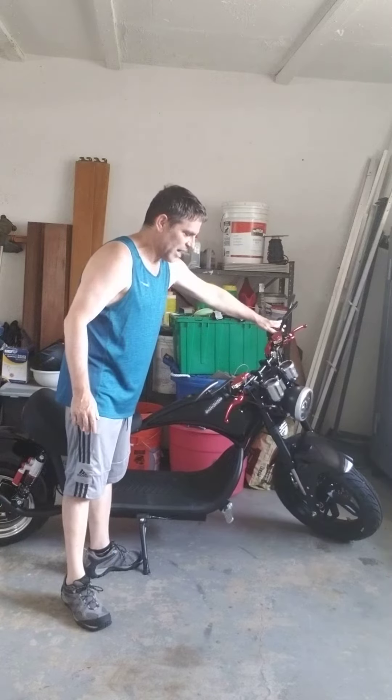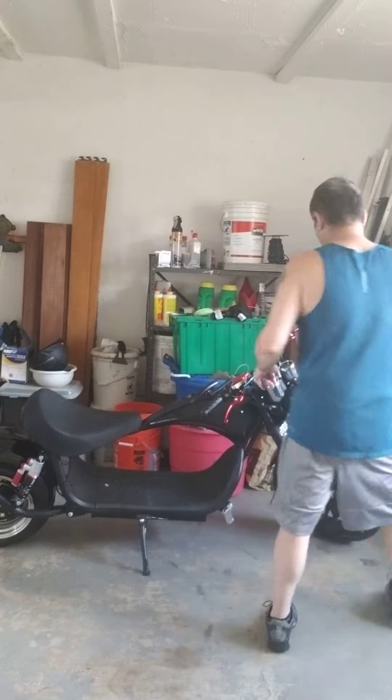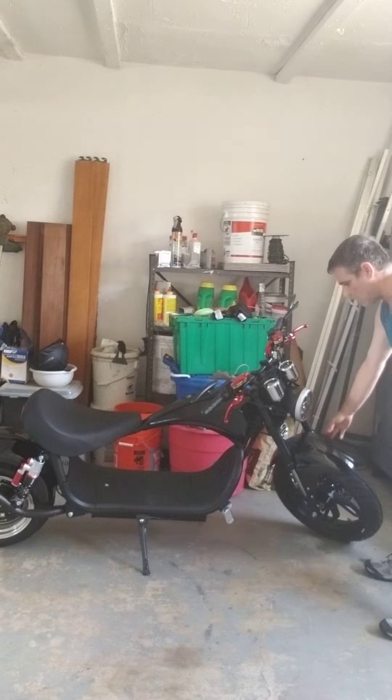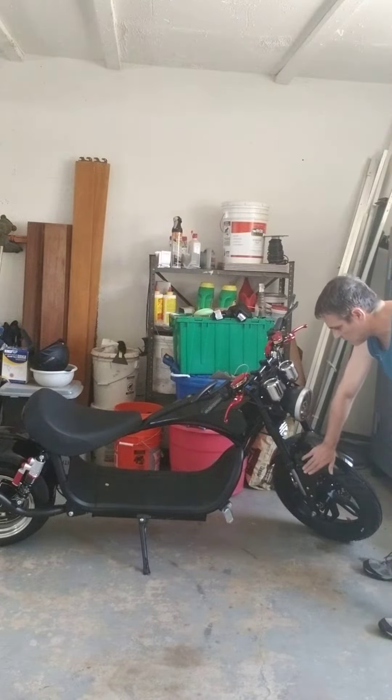Something else about buying this bike versus the Lowboy is that when you put the front tire on, you also have to put the front brake on. That was a little harder than the Lowboy. Plus you have to put this on too.